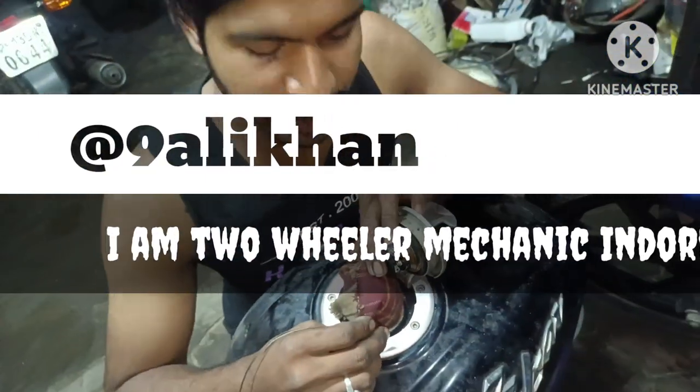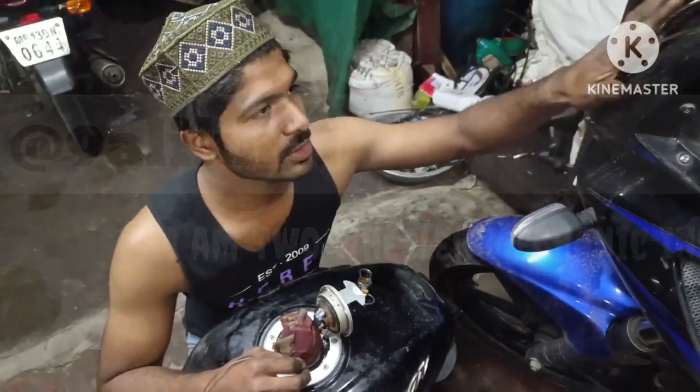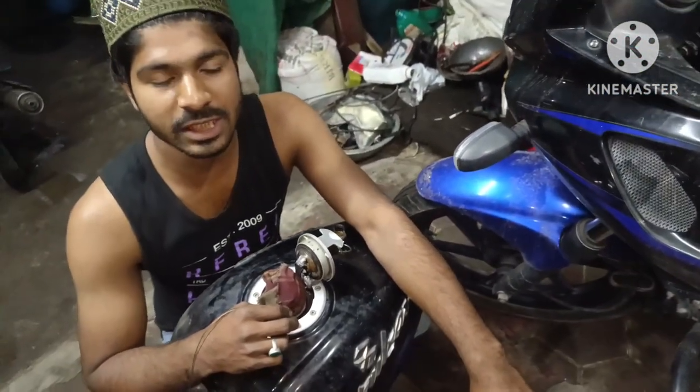This is the Pulsar 220, which has water in it. If you have a car, this is the Pulsar 220. This is how much water is in it.